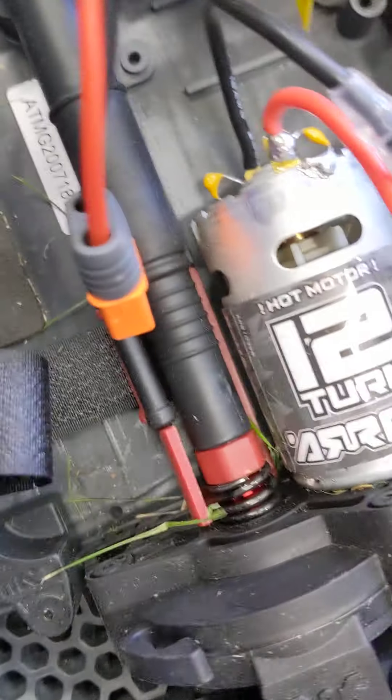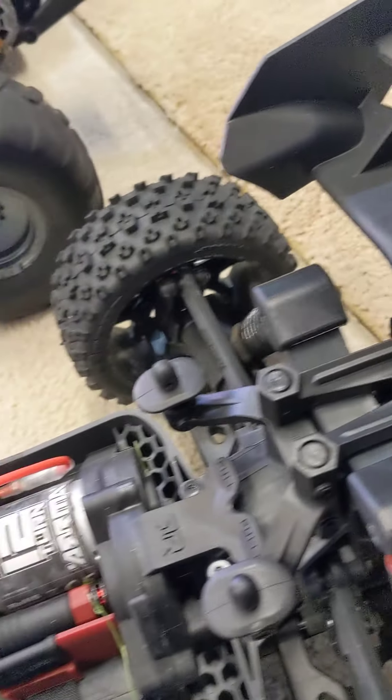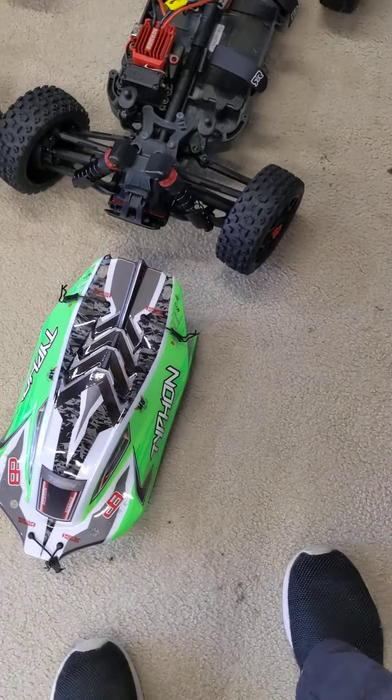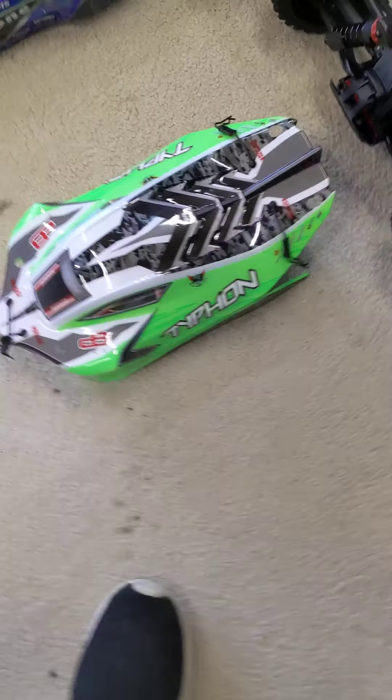It's got a 12-turn battery, 550 at least — I'm not too sure. It's pretty cool. So that's mine. Two of them are mine and one is my dad's. That's the Typhoon.